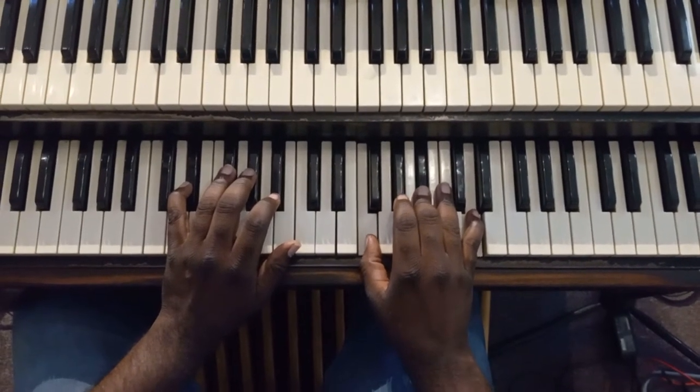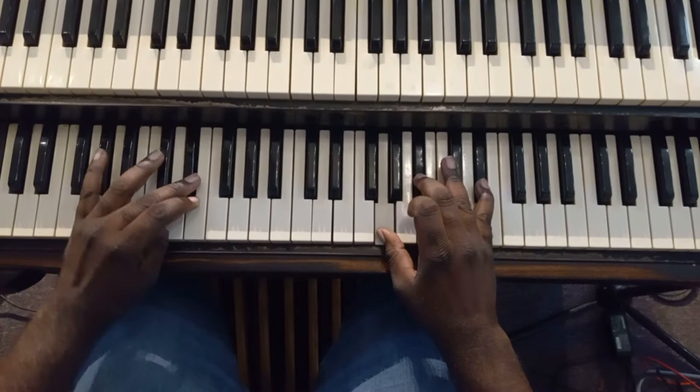Now let's add a little flavor to it. Let's move that bass to D.